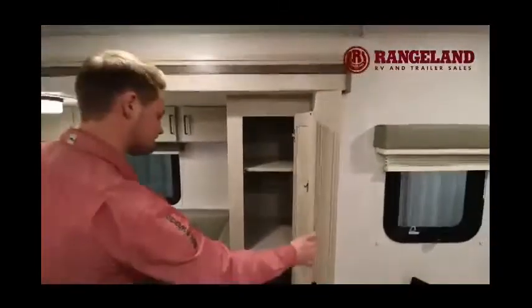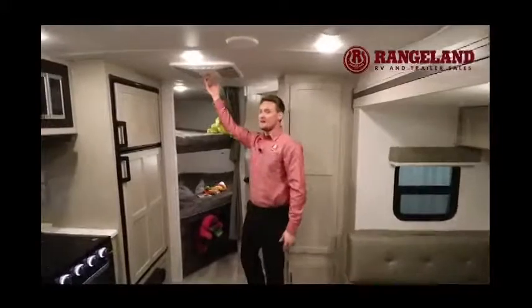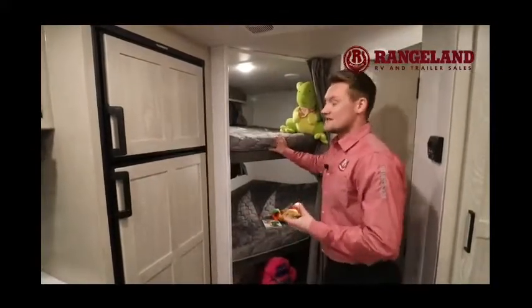Working towards the back — right above my head is the air conditioning. This is a full 13,500 BTU air conditioner, and one of the nice things is it's a fully ducted AC. A lot of trailers in this size category don't give you that, so you're going to have proper climate control throughout the entire coach.